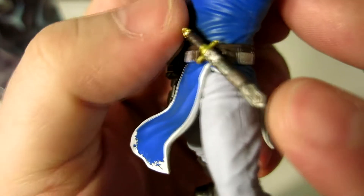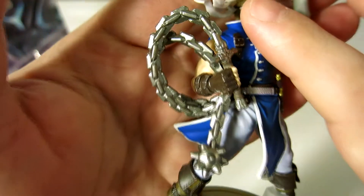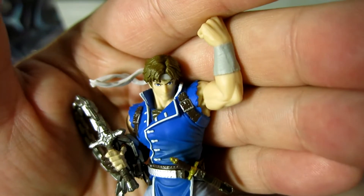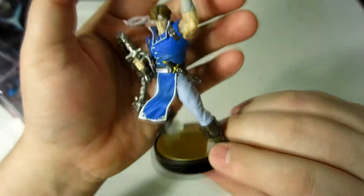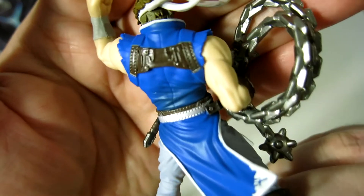Even the detail in his belt, and this little short sword or dagger that he has — it's neat. I like it. They do such a good job on these, and even the face holds a pretty good amount of detail. It's a nice figure. They did a good job with the Richter.